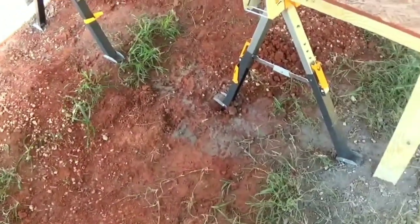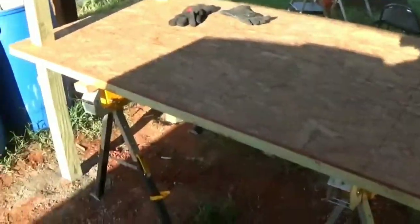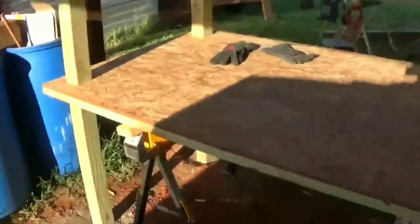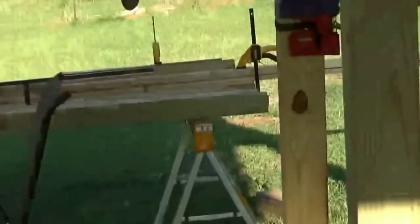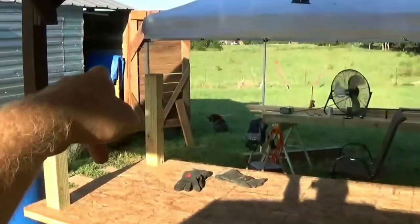Of course the holes I dug didn't 100% line up, and getting this onto that pole was hilarious. I didn't have anybody to help me and I've got this thing all framed out — two by fours all on this thing so it ain't light — all around both sides, all four corners, all four sides, and across the middle bracing it. I'm still going to do more before actually making a workbench.